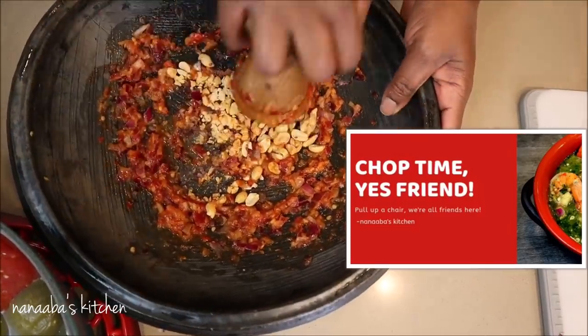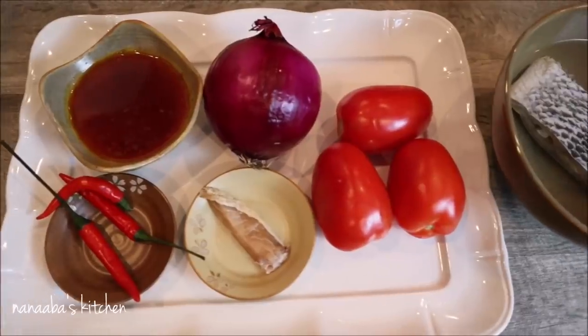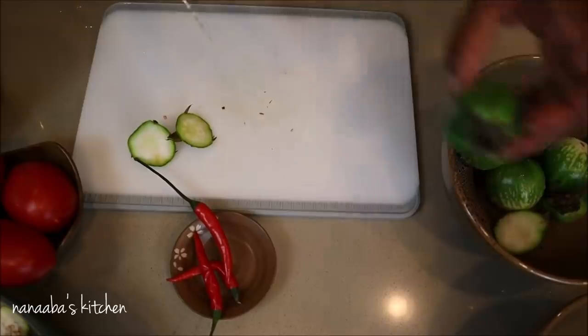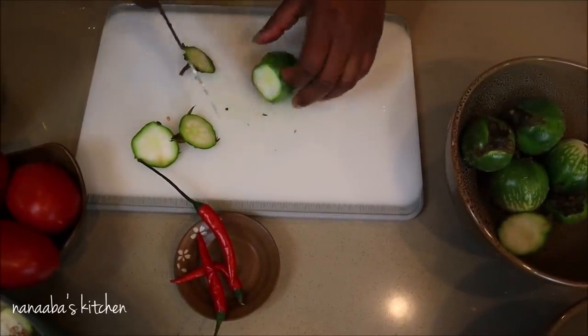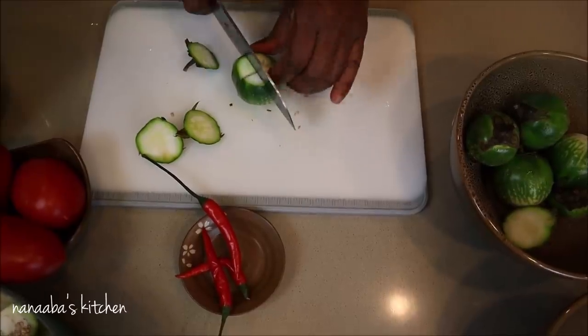Now friends, don't forget to visit our interactive Facebook group known as Chop Time. You are bound to find some really hearty, nourishing dishes there. It is a group we created for you to post your food-related short videos and photos, so see you there soon.